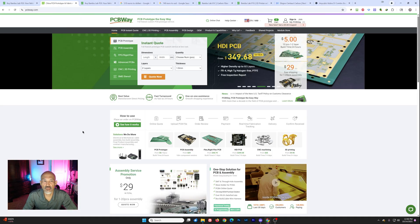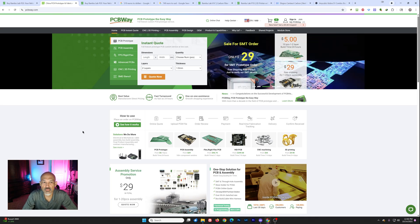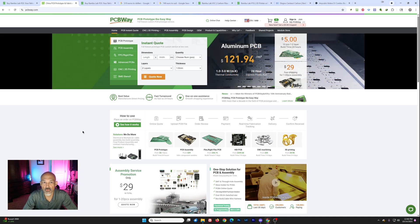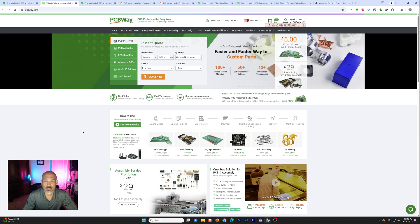If you haven't already done so, I would highly recommend that you head over to their website and see what they have to offer. If you ever need PCB prototyping, 3D printing, or CNC milling, they have solutions for you. PCBWay — PCB prototype the easy way.